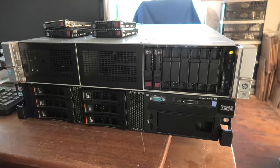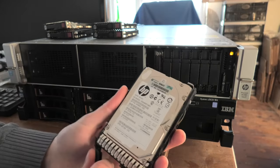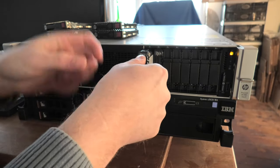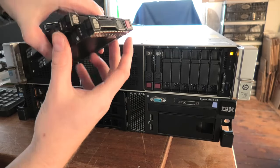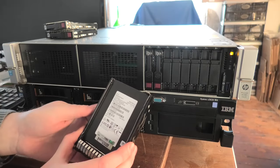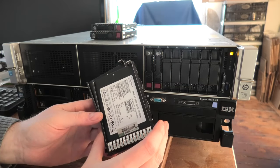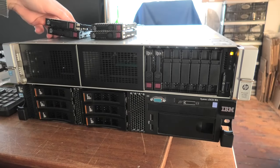Let's turn on the server. There are already a couple of discs in it — these are 450 gigabyte spinning SAS discs. I also have some SSDs: these are Hewlett Packard 240 gigabyte drives, I think they're Micron drives, and then there are a couple of others, still 240 gigabytes, which I believe are Samsung drives. So let's power on.